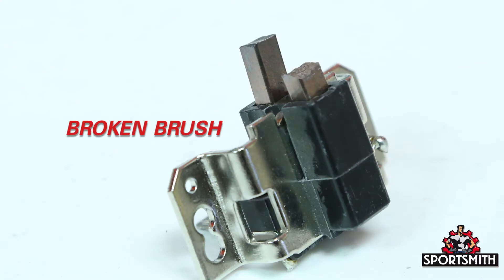Over time, dust buildup can cause the brushes to wear unevenly or break in some cases. Brushes that no longer make good contact cannot supply the needed power to excite the field.